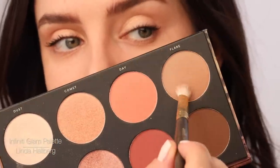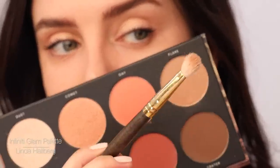Now I'm going to add a little contour to my eyelids with this awesome palette from Linda Hallberg Cosmetics, the Infinity Glam palette. I'm just going to take this one called Flair — literally dab ever so lightly. Do not put too much on, but I just want to emphasize what I have ever so lightly.